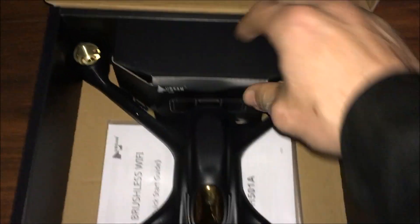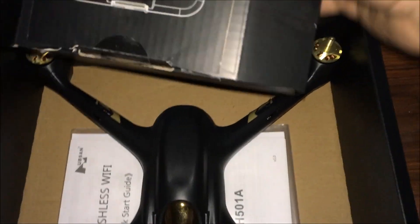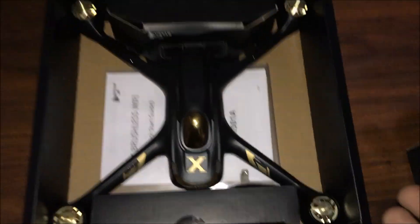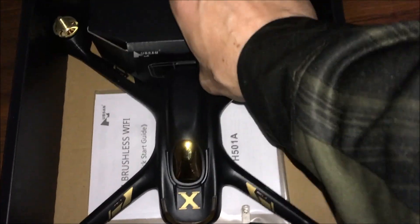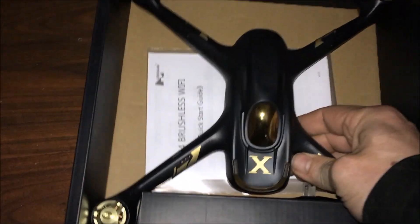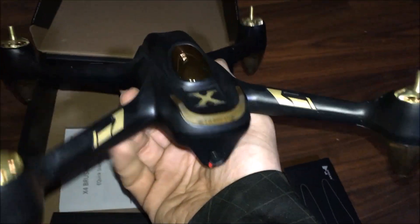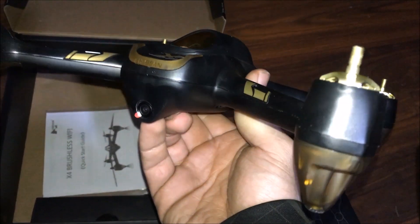The drone is right there, and we also have the repeater — this did come with the Bamzo Wi-Fi repeater for extra range. Let's take this out and give you a better look at the drone itself. It's raining in PA — it's either raining or snowing, one or the other always. Here's a good look — really good looking drone.